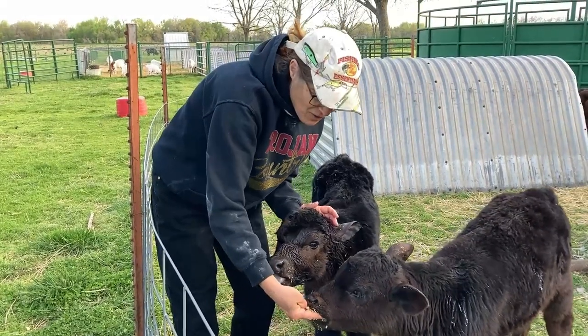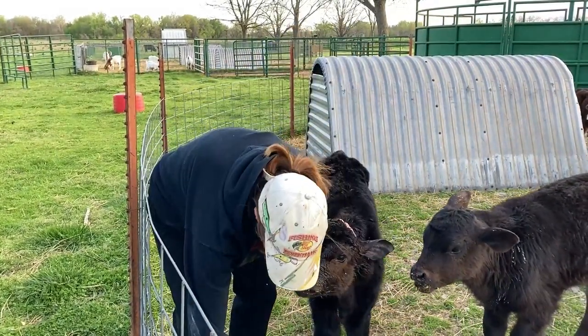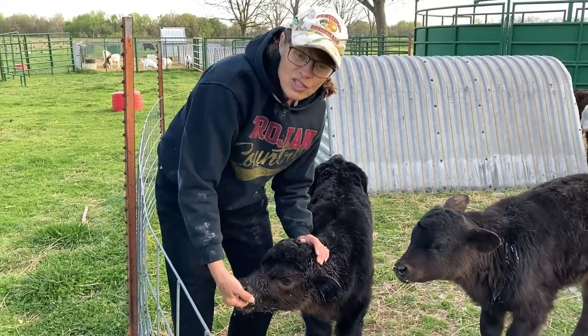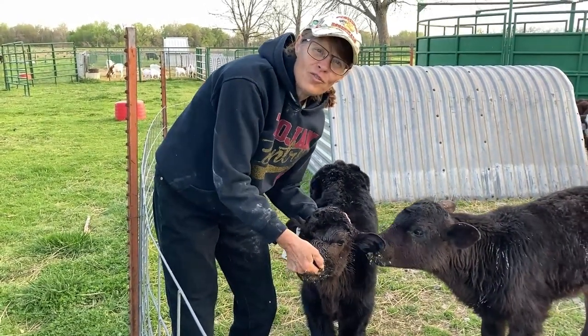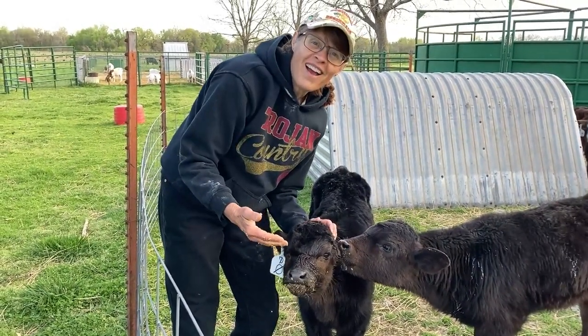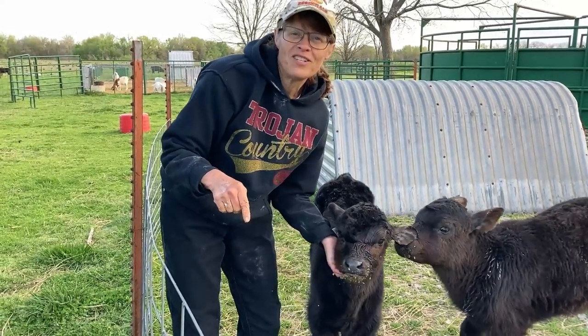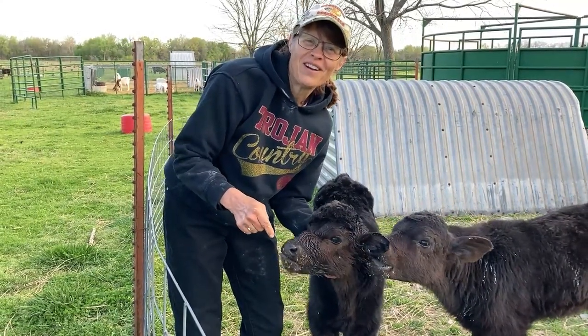So guys, thanks for joining me at the farm this morning to learn the process of transitioning a bottle calf to a bucket calf to a grain-fed calf. Come back, and be sure to like and subscribe so you can catch more fun adventures at Hickory Creek Farms.